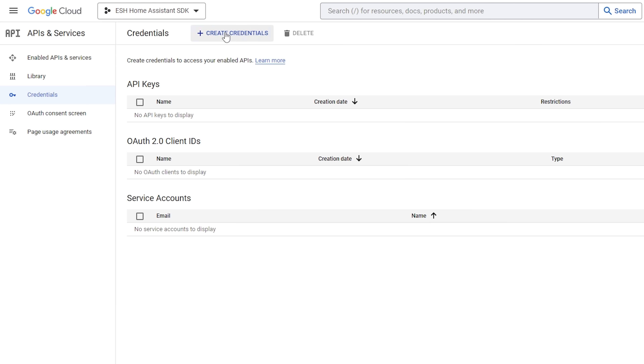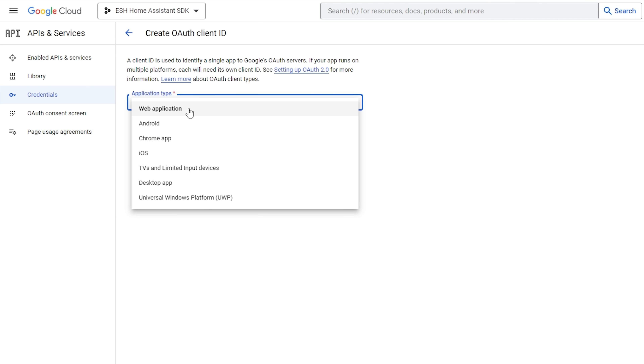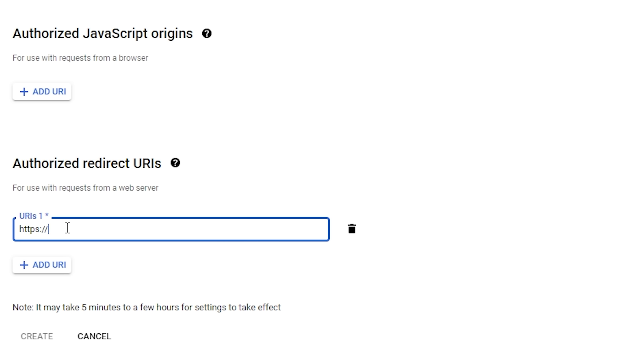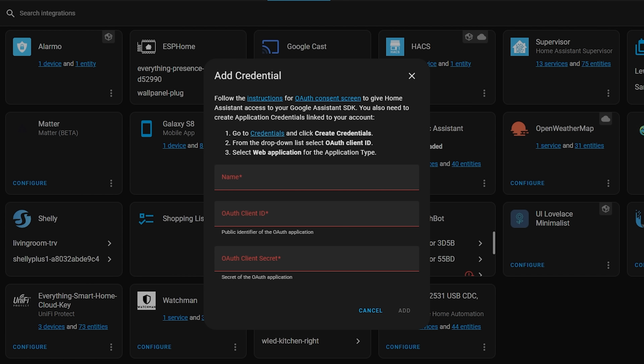Hit the Publish App button to finish this section and confirm. Then from the sidebar select Credentials, then Create Credentials from the top bar and select OAuth Client ID. For the application type select Web Application and give your credentials a name. Under the Authorized Redirect URI section hit Add URI and enter: https://my.home-assistant.io/redirect/oauth — then hit Create. It will then pop up with two things you need: the Client ID and the Client Secret. Copy the Client ID first and switch back to your Home Assistant tab.